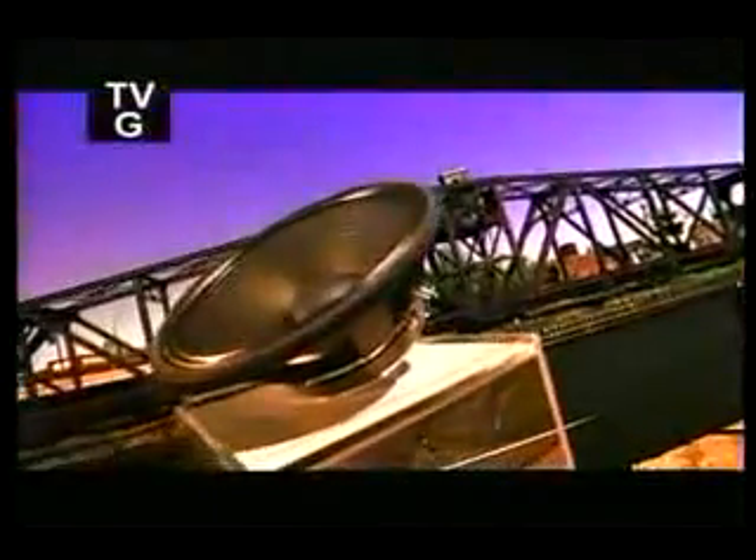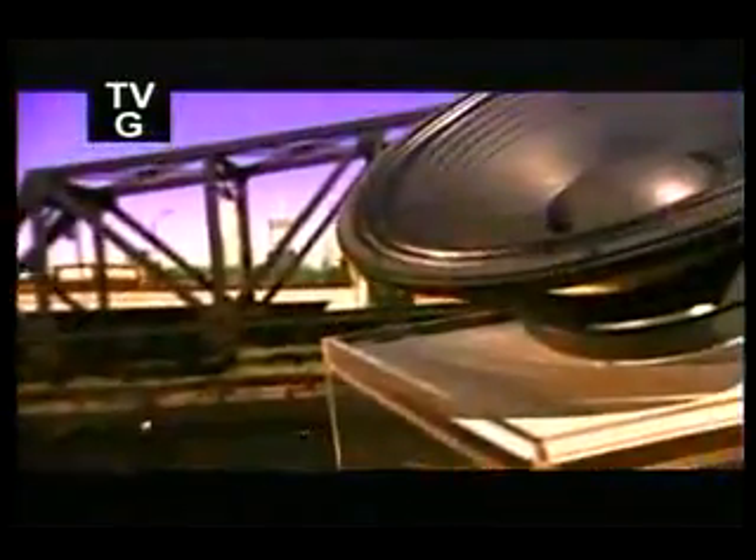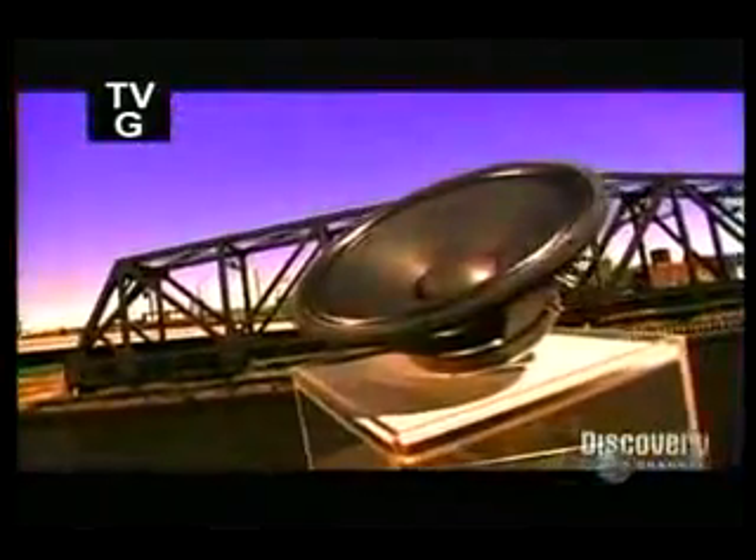Loudspeakers take an electrical signal and turn it into sound. The key to it all is a magnetic wire voice coil and a permanent magnet that attract and repel each other. As the coil moves back and forth, it rapidly vibrates a flexible cone. This vibrates the air in front of the speaker, creating sound waves.